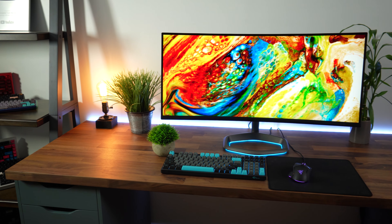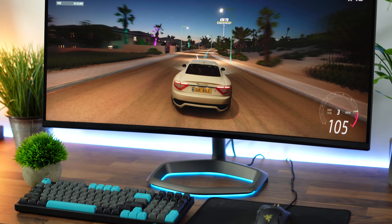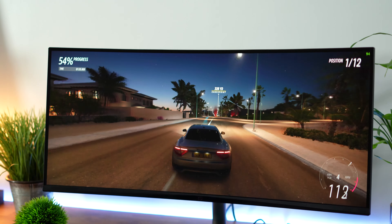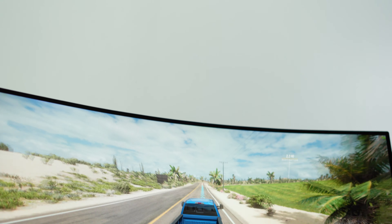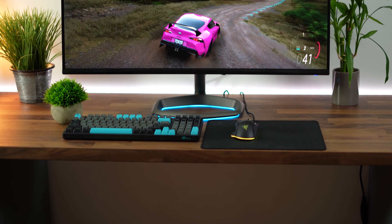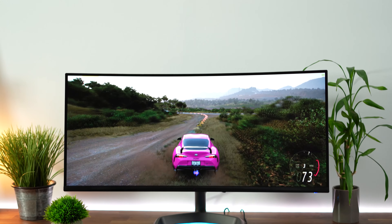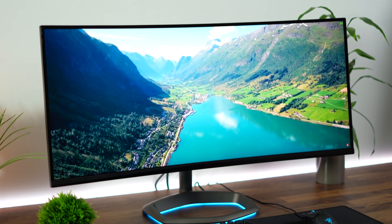Starting with the size, resolution, and panel type. This is a 34-inch ultrawide with a resolution of 3440x1440p. This is the resolution you're going to get with an ultrawide 34-inch today — even high-end ones like the new Alienware OLED monitor have the same resolution. It gives you a PPI of about 109, which is how crisp and clear the image is actually going to appear.